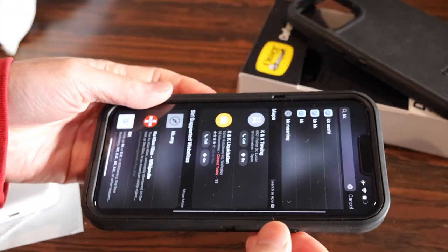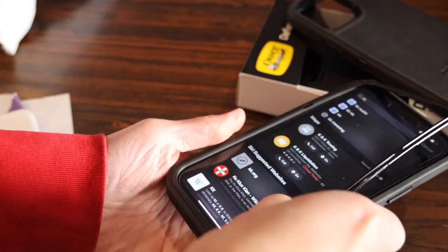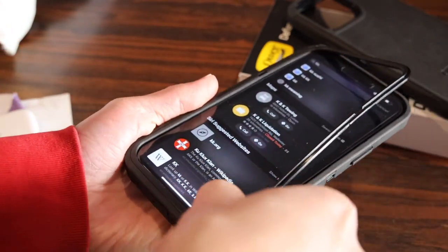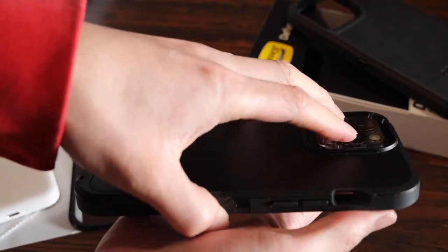Let's see if taking this thing off is a little easier. It's actually a little bit easier to remove because you can easily just slide the plastic out of the rubber, and up comes your iPhone.